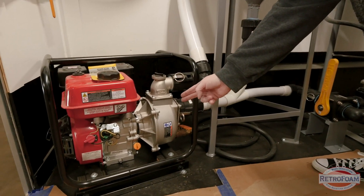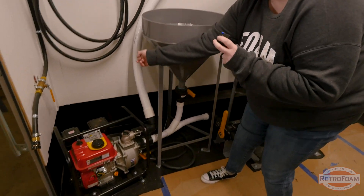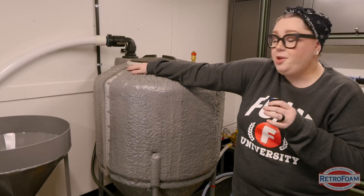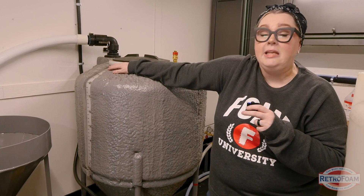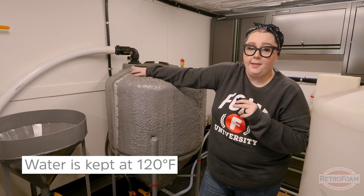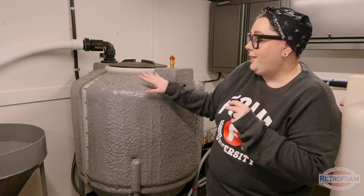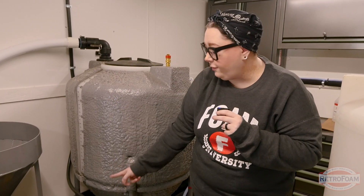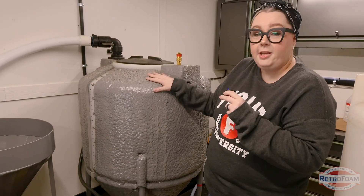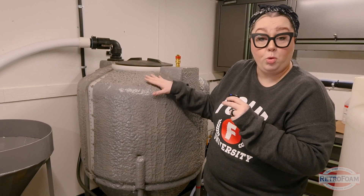The water kind of does a circulation — comes down in, goes up through this hose, back into the water tank. It's important to note that the water in this tank is 120 degrees. That temperature is really important in the mixing process. The crews will let this go for about 20 minutes, making a full circle through the water pump, back up through the hose, and into the tank.